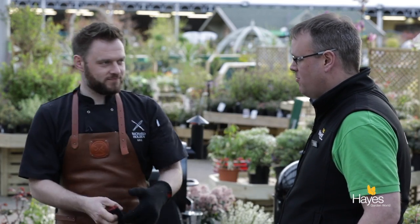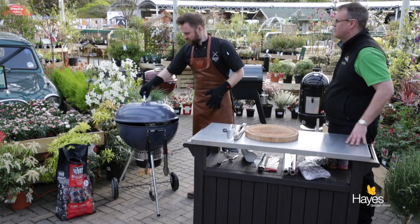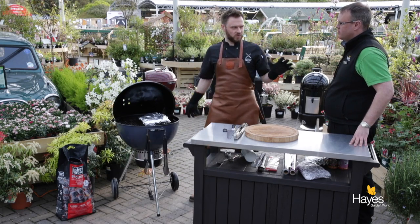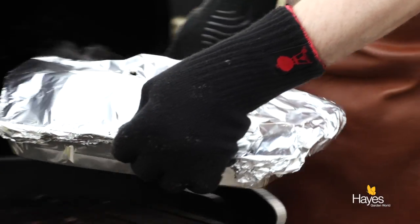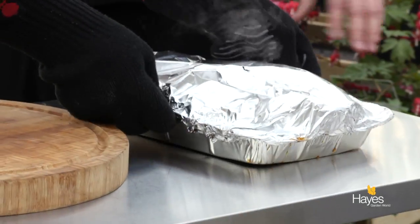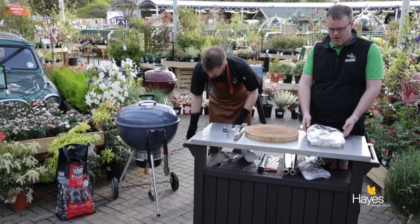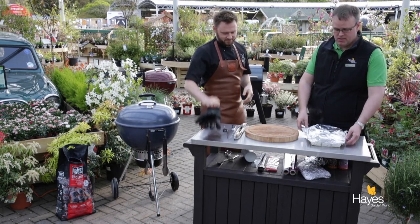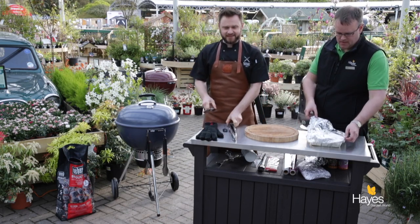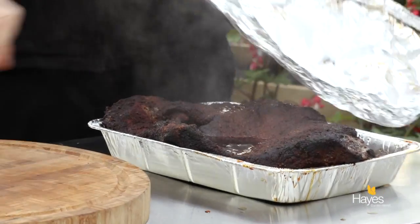We're back to our brisket in the Master Touch. We've topped up the fuel a few times during the course of the day and it's held its temperature between 120 and 130 degrees. We've temperature probed it and it has reached 95 degrees. Normally at this stage you'd let it rest, but we haven't got time for the interest of this video. Plus we're hungry, and it's the end of a long day of filming.